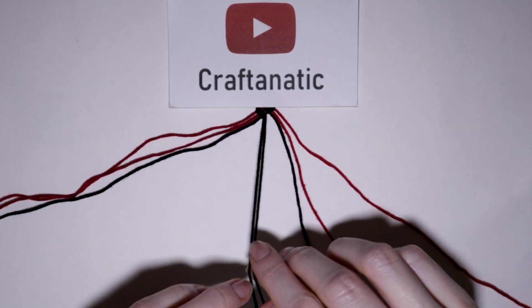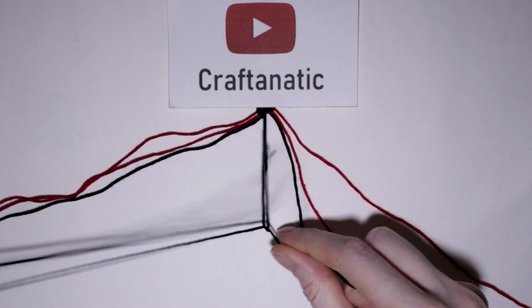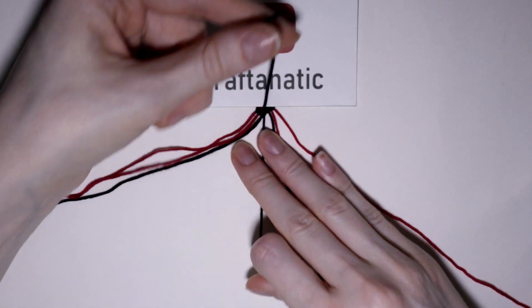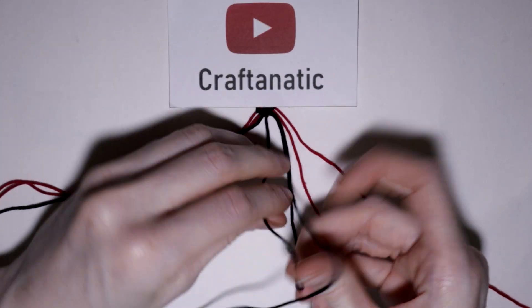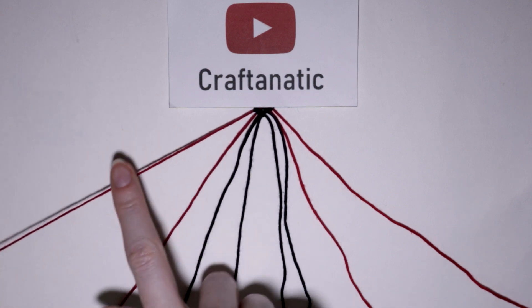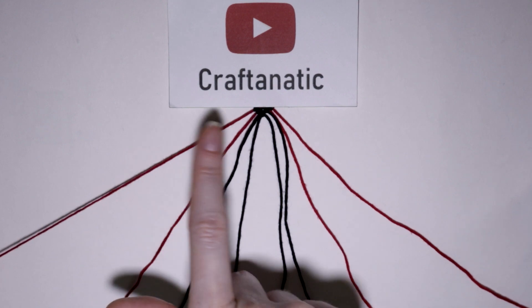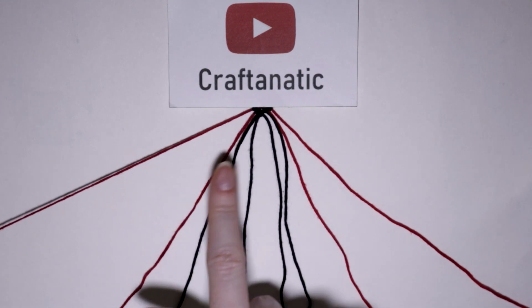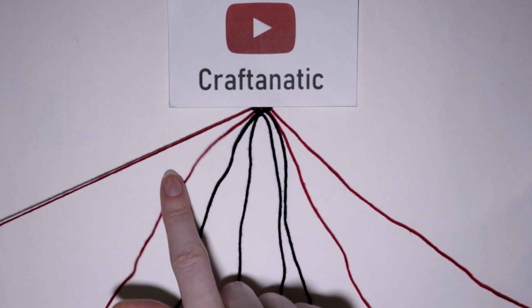And then I'm going to take these two strings that I brought to the center and just make a forward knot with them — you can make whichever knot you want since they are the same color. And then coming back to the left side, I'm going to take my newest outermost left strand, which will be the first of my two arrow colors, and do forward knots onto the next two strings to the right of it.